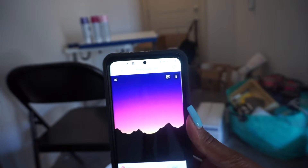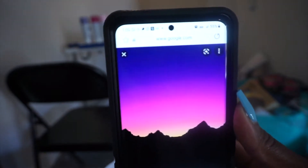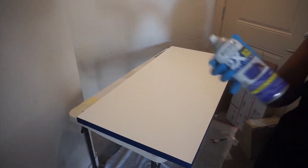Hey you guys, it's Monica and welcome back. Long time no see. So today we're going to be making a new desktop. I was inspired by my new life in the Rockies, and I really want to do a sunset look. I found this picture and this is kind of the look I'm going for, of course with my own little twist on it.